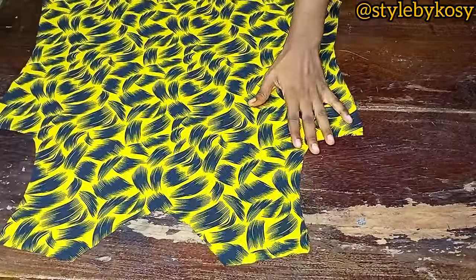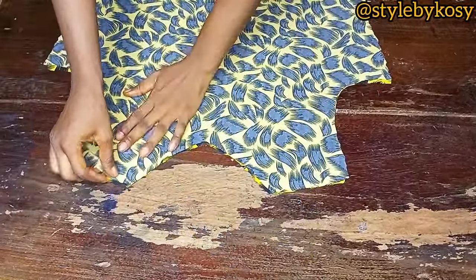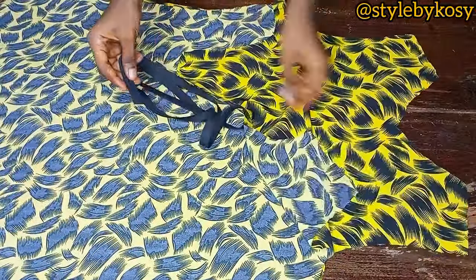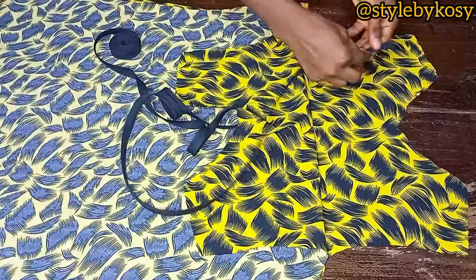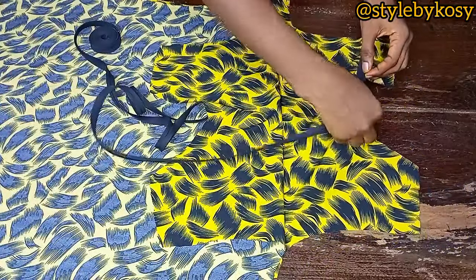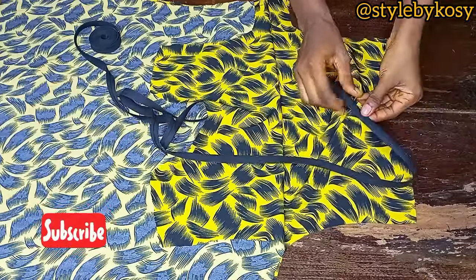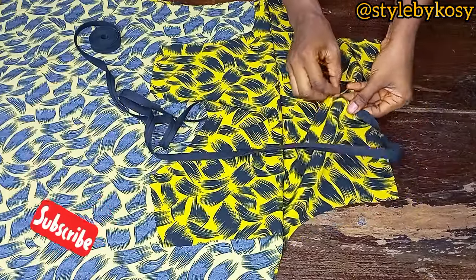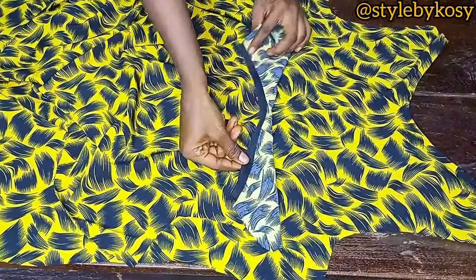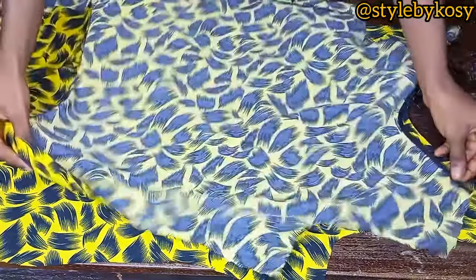After cutting, I have two pieces cut out — these are for the back and front. The next step is to bring my black bias tape and pipe the neckline. Place the right side of your bias on the right side of your dress and sew. After sewing, turn to the other side and stitch. This is what I have after the neckline piping is done.